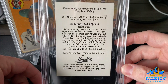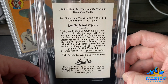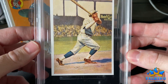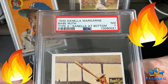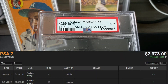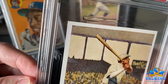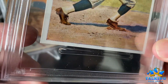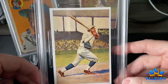This was the one that floored me. It's so sharp with decent centering — I thought it could get a 6, I was hoping for a 6. But it got a 7. A playing days Ruth in a 7. My, oh my — scintillating corners, sharp enough to do surgery with. It's just a blazer.